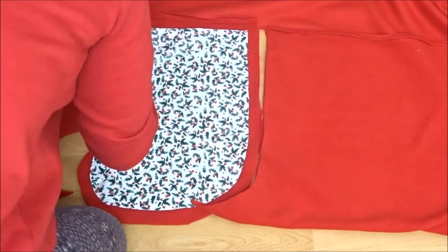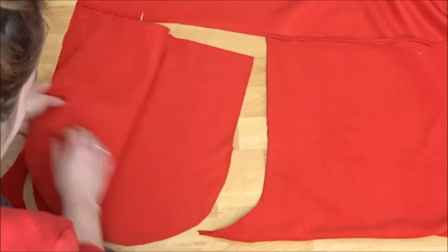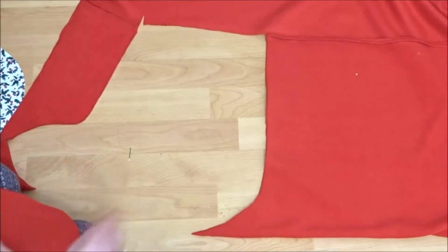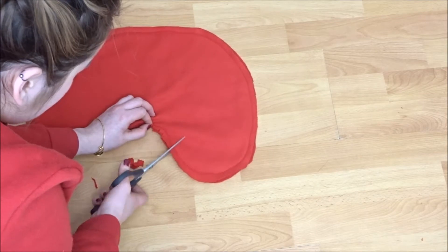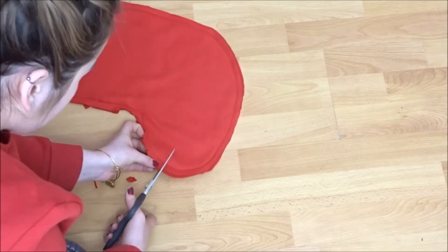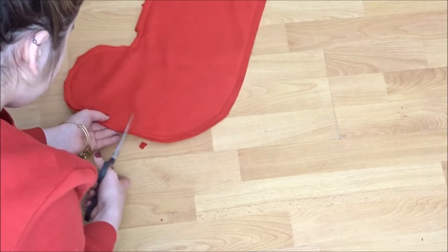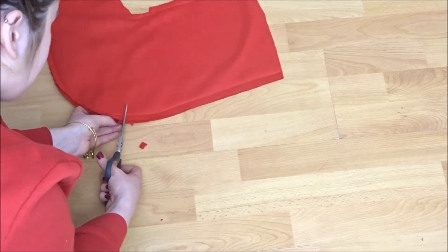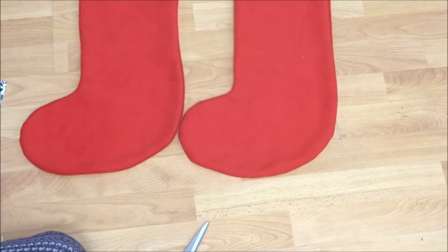Then once you have that cut out you can put it right sides together and just sew it around the edges leaving the top open. Once you've done that you can just snip very carefully around all the curved edges, making sure not to go too close to the stitches, and then you can trim off any bulky excess fabric. This will just allow it to lie more smoothly when you put it right side out. And you're going to repeat this for a second one as well.